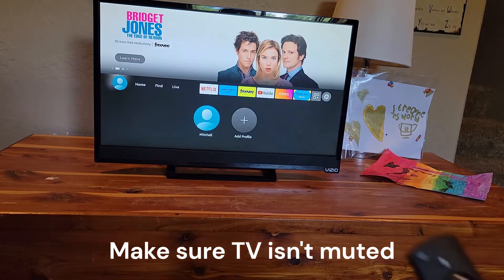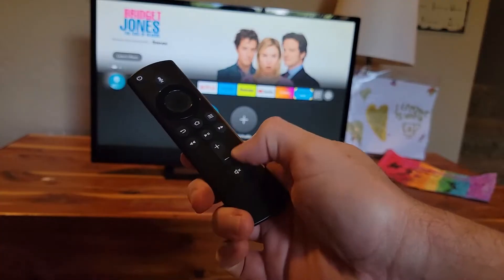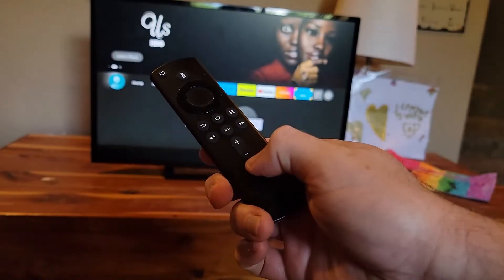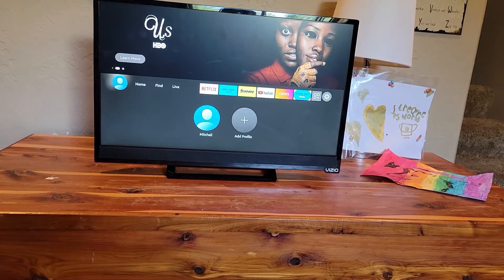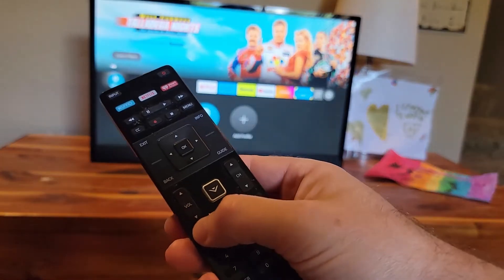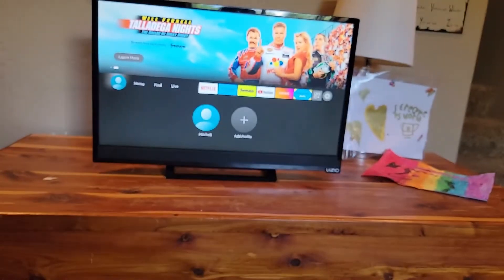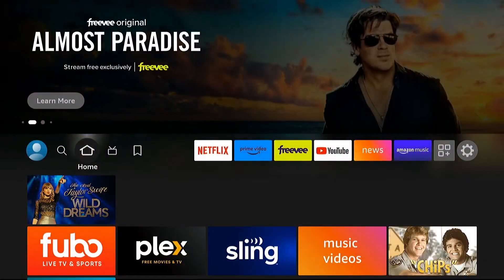First, start with the simple stuff: check that mute button on your remote. Make sure nobody has hit that, as that may possibly be the reason you're not hearing anything. Check it on your TV remote or your Fire TV remote — something simple to check. And if this is a one-time problem, what you might want to do is give it a restart.